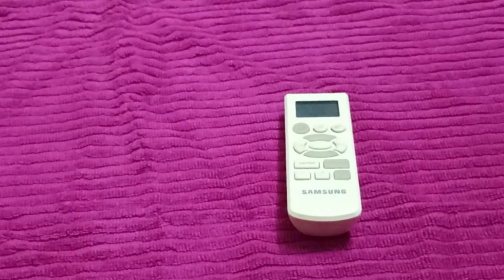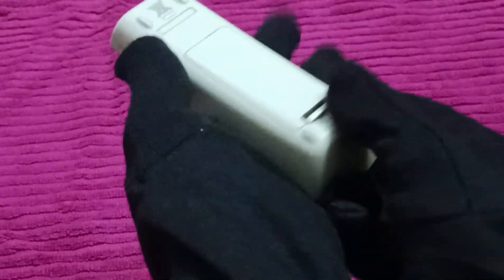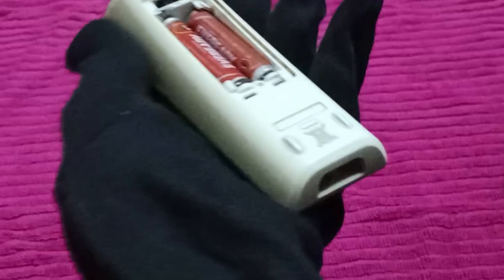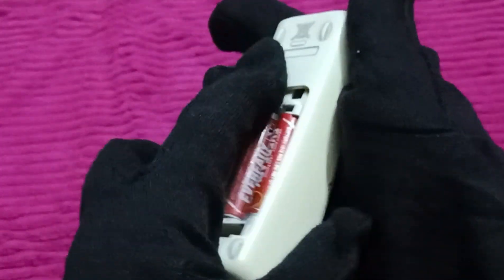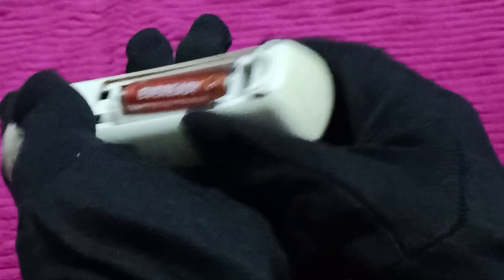Hello everyone. In today's video we will see how to reset a Samsung AC remote. First, we will take the remote and remove the batteries from it, both of them.